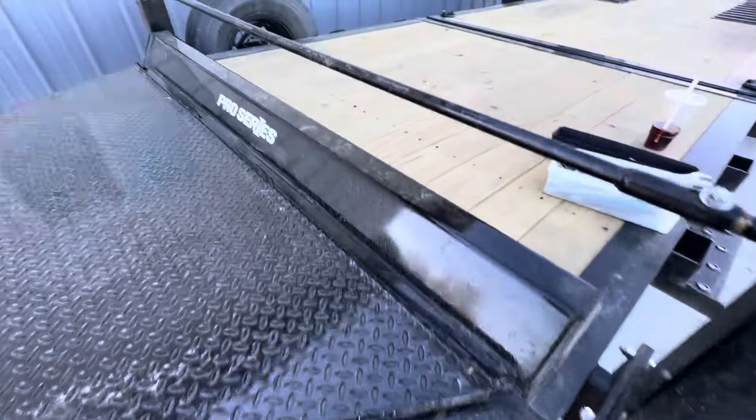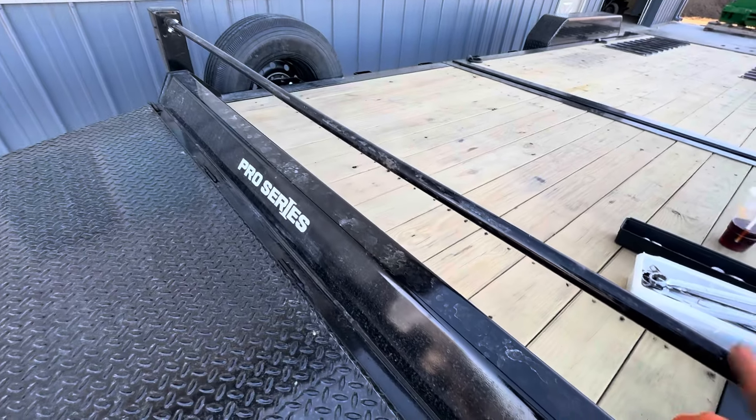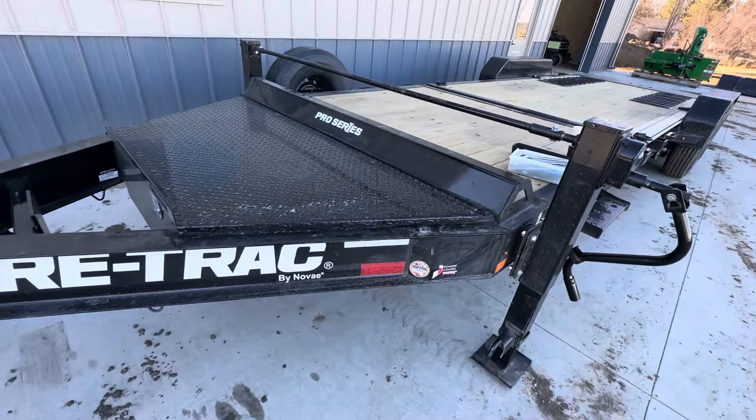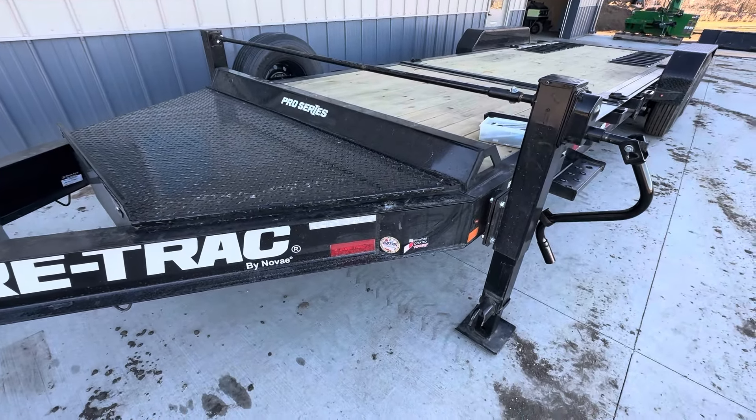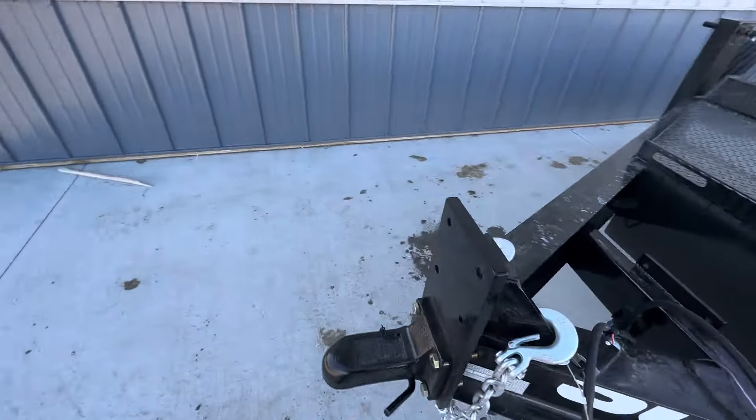Originally I thought maybe the bar was too long, so I actually put a bend in this bar which I did not need to do. Now I need to take the bar back out because it looks hideous at this point. The repair itself took me about 25 minutes.